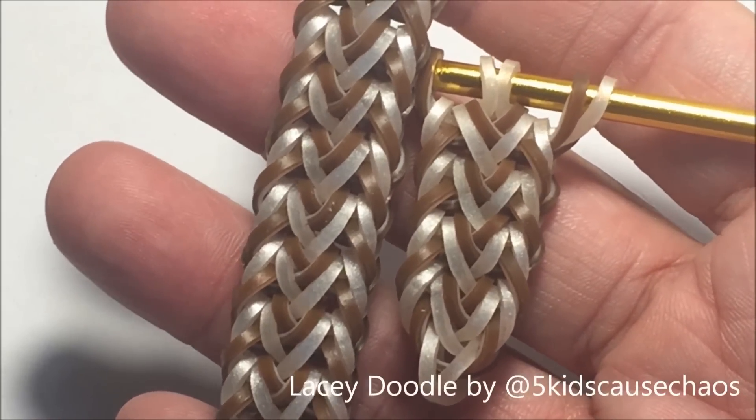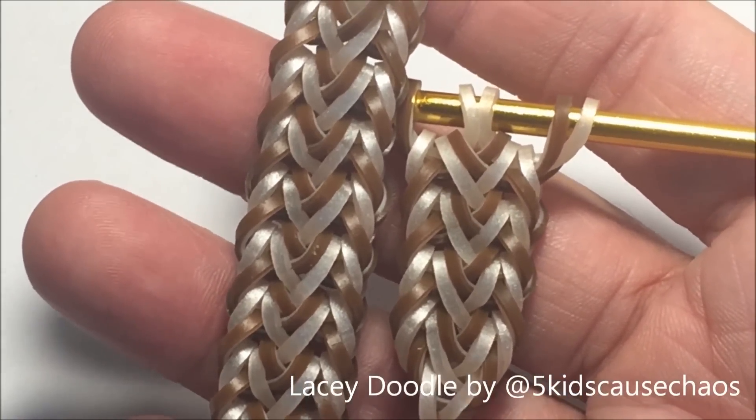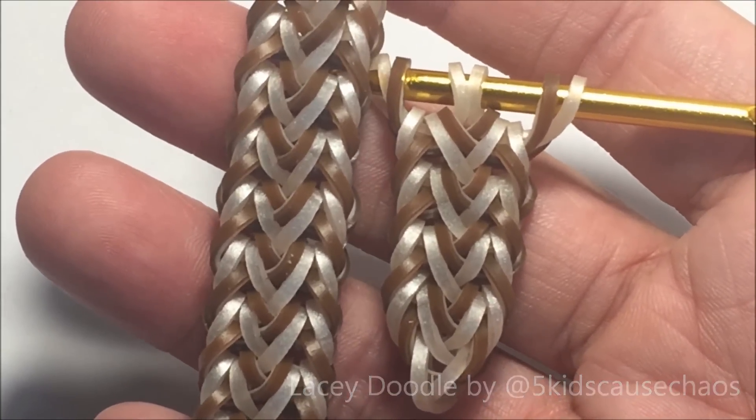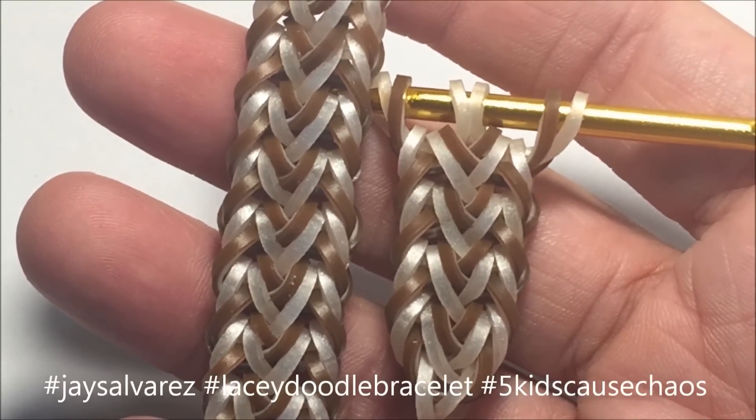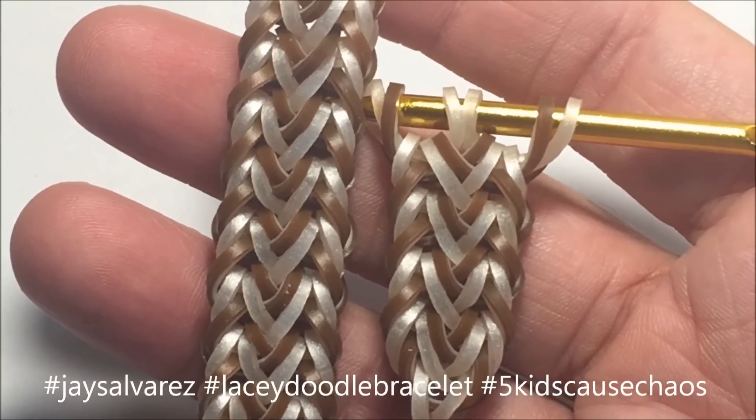That is your Lazy Doodle, created by Five Kids Cause Chaos. When you make the bracelet, don't forget to use the hashtag Jace Alvarez Lazy Doodle Bracelet and Five Kids Cause Chaos — we'd love to see your submissions! Bye!